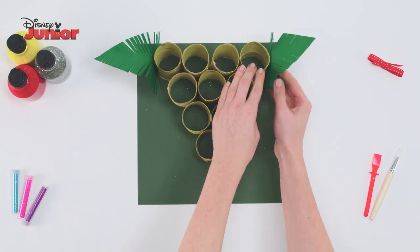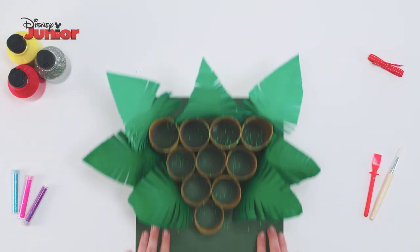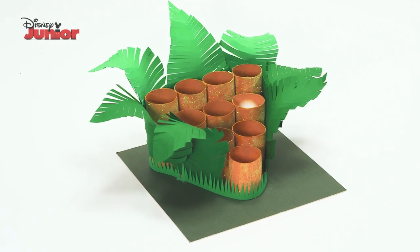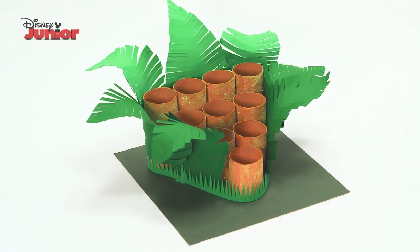Finally, using a glue gun, stick your leaves round the side of the ball game and the cut out grass round the bottom of the rolls. And that's how you make a Pride Lands ball game!